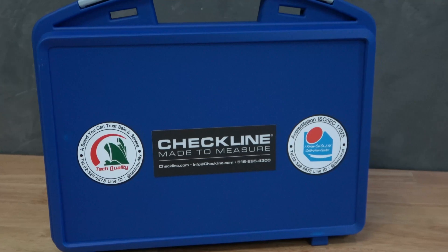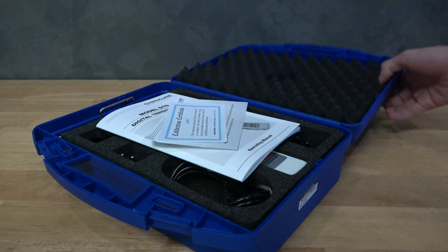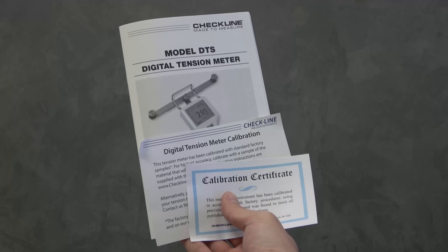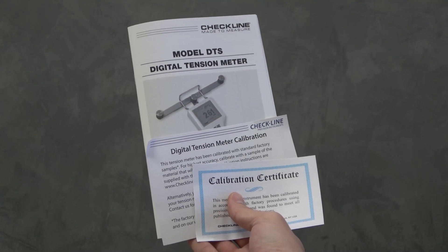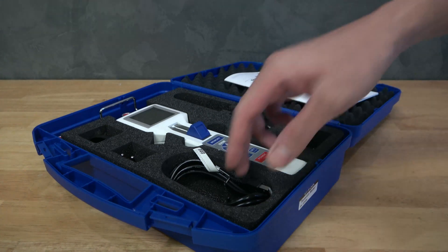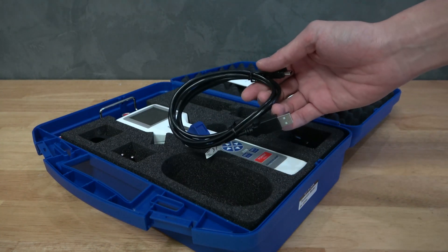Included accessories: 1. Carrying case. 2. Operating instruction manual. 3. AC adapter charger.